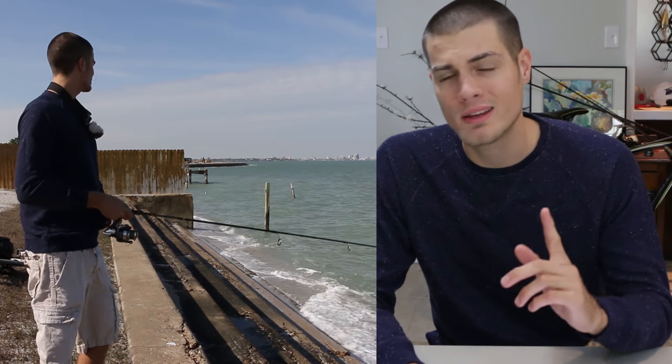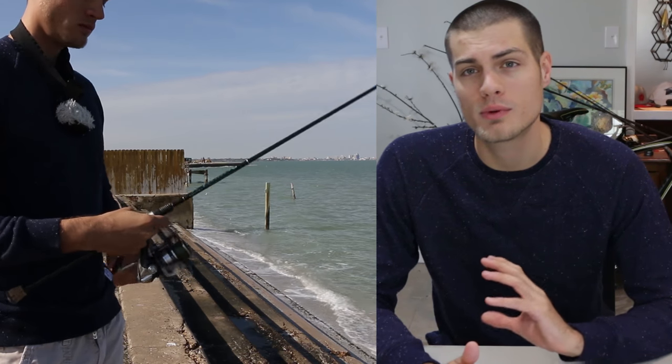So I'm gonna show you my retrieve right here. It is basically just three pops and then letting it sink, and then continue that retrieve. That's gonna be a good retrieve for trout, maybe some reds. But if you want to fish for flounder, you're probably gonna want to go with an even slower retrieve than that. Just to reiterate — this is not a proven rig yet, I kind of just made it up, but I think it could have a lot of useful characteristics for dirtier water and also low light conditions.